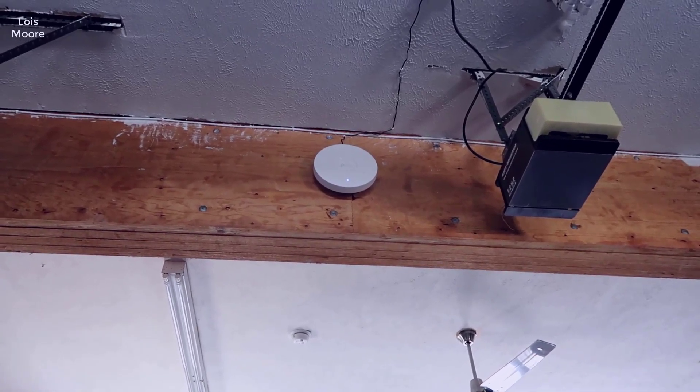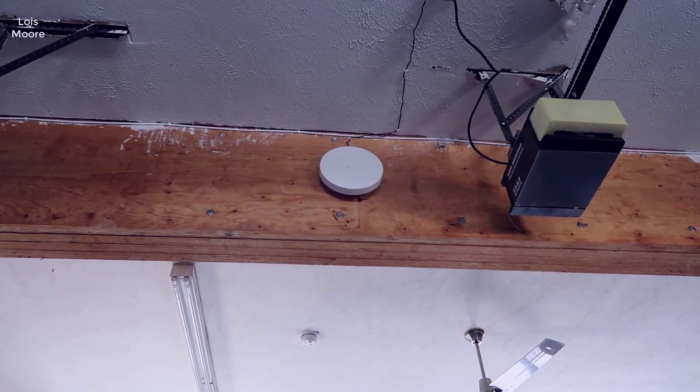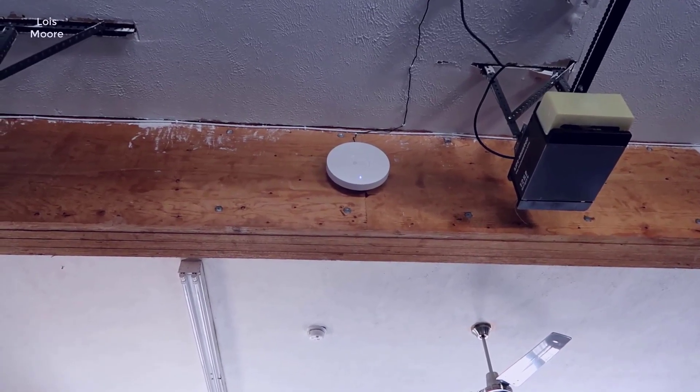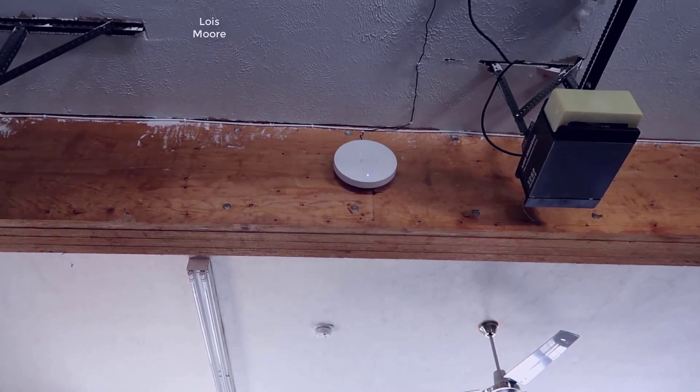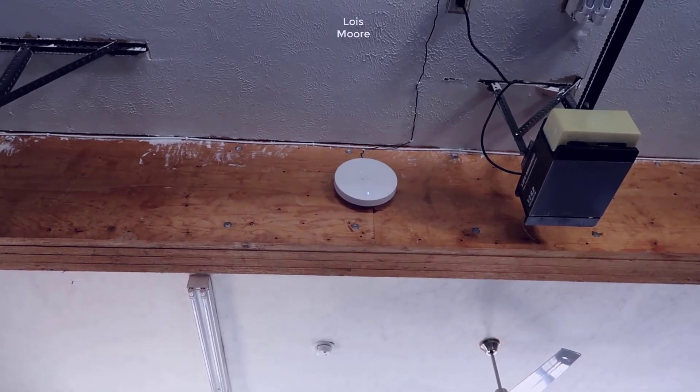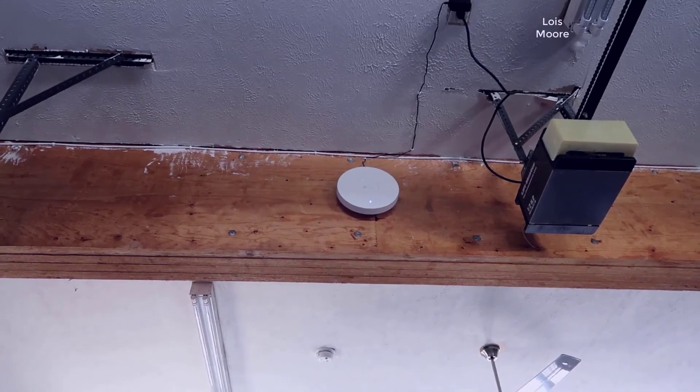Hey, what's going on guys, John here. Today I wanted to do a video review for the TP-Link EAP 670. In this video I'm just going to walk you through a little bit of my network setup here on my property, talk a little bit about this device, and give you some idea of what to expect.